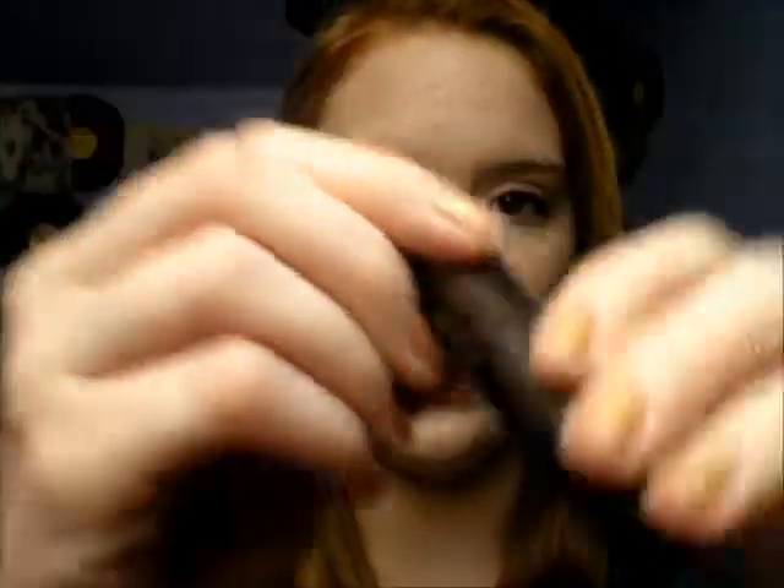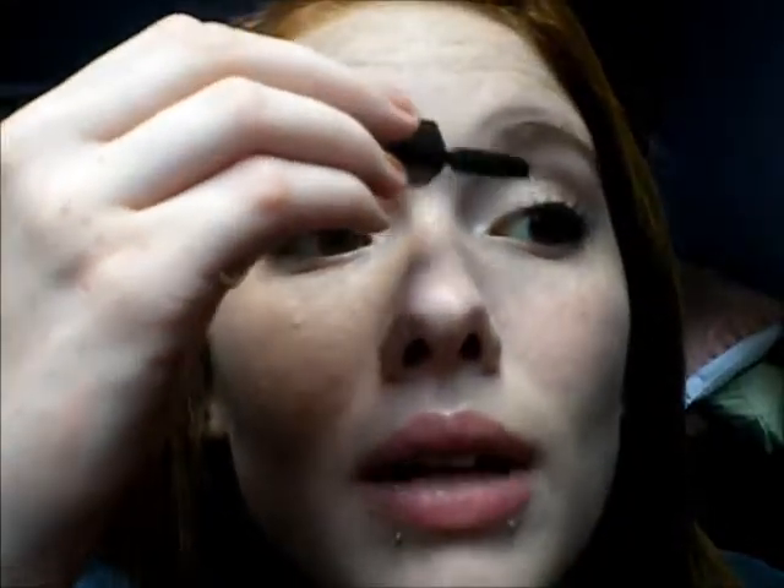So once you have the bronzer base on the bottom, go in with a mascara. I take a very neutral mascara because with the golden tones it makes it look a lot better. I'm using the Laura Mercier mascara called Full Blown Volume in Black, and I'm just going to lightly go over my lashes — I don't want them too dramatic or clumpy.